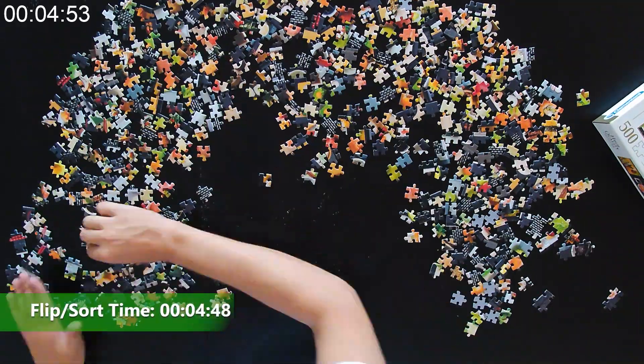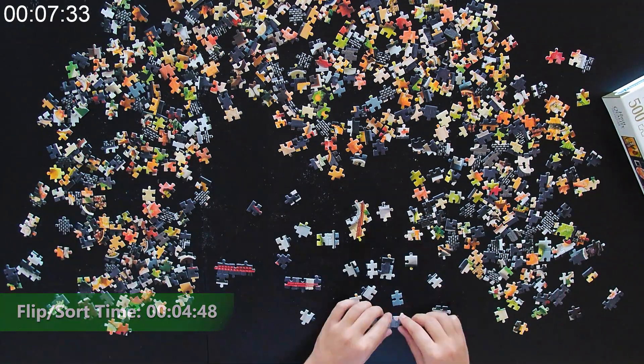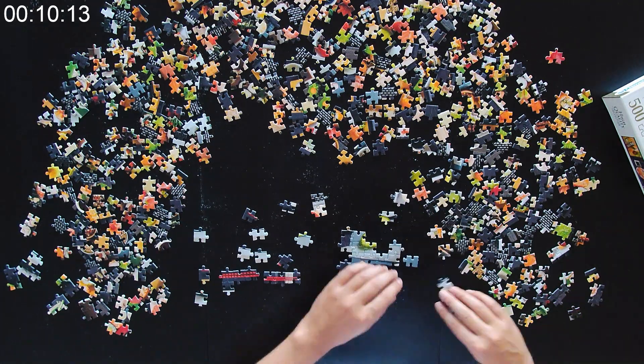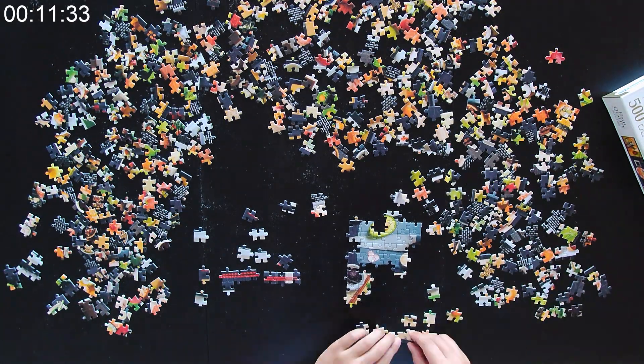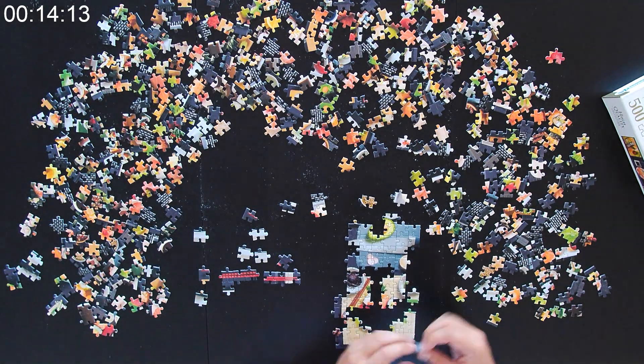My strategy was to start with sticks. We have three pairs of sticks on the puzzle, but I was only able to find a couple of pieces and quickly abandoned that idea, moving on to assembling the plates of sushi.